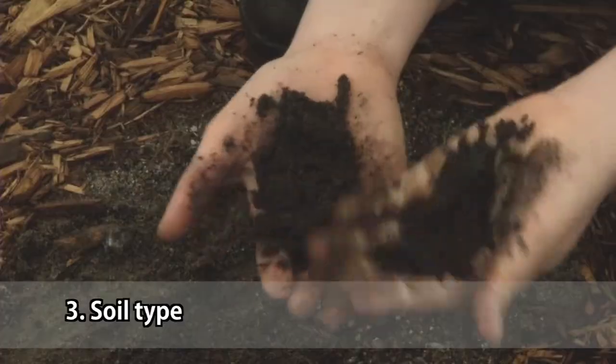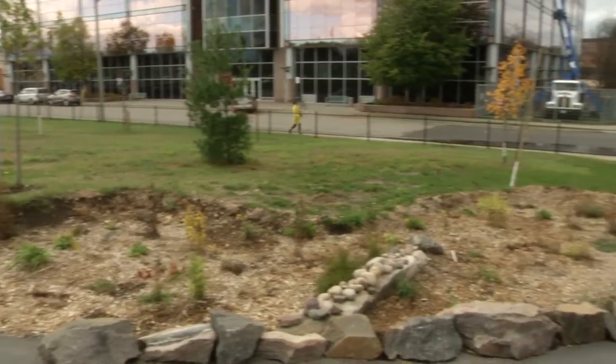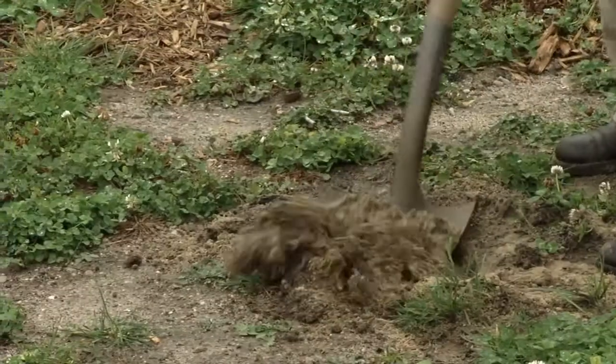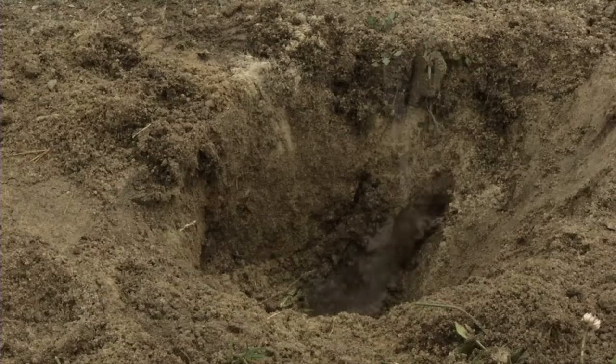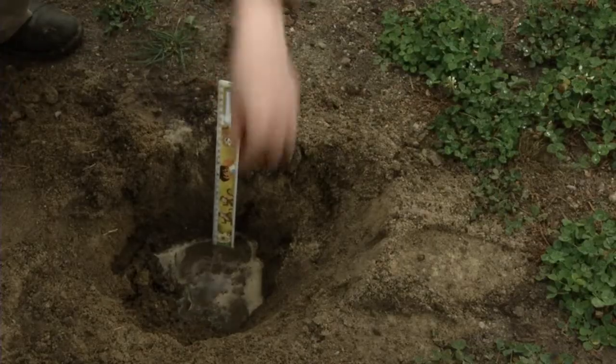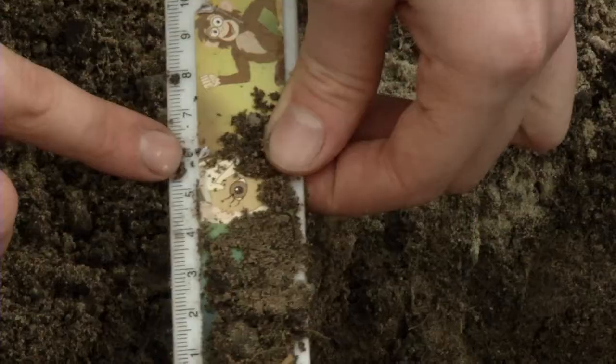The third step is you have to figure out what kind of soil type you're working with. Once you've found a location for the garden, you want to check and make sure the soil works well. One way you can do this is you dig a hole about 30 centimeters deep, fill it with water, put a ruler in, and make a marking where the water is. The one thing you really want to look for is clay soil — if you have clay soil, when the water goes into it, it's going to sit there for a really long time and you're going to get bacteria and insects breeding in it, which you don't want.